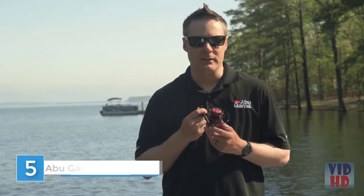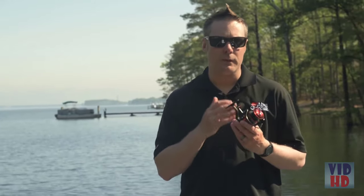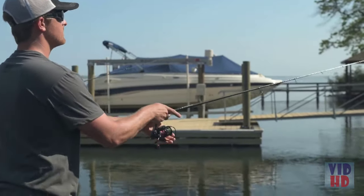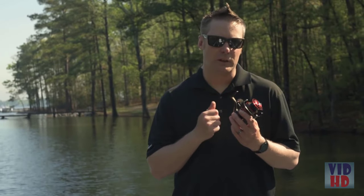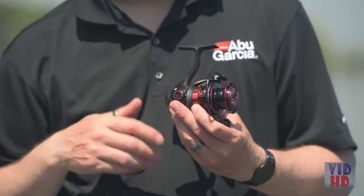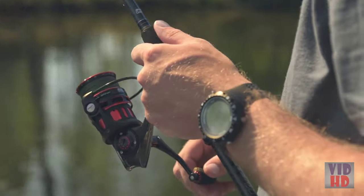Hi, my name is Andrew Wheeler, product manager for Abu Garcia. I'd like to introduce the new Revo SX series of spinning reels, available from sizes 10 through 40, making it perfect for light freshwater all the way through to light saltwater applications. The big story with the new Revo SX is our new AMG gear design — aluminium machine gear — which allows us to get a really precise gear system, giving you good gear feel as well as a very durable gear system.